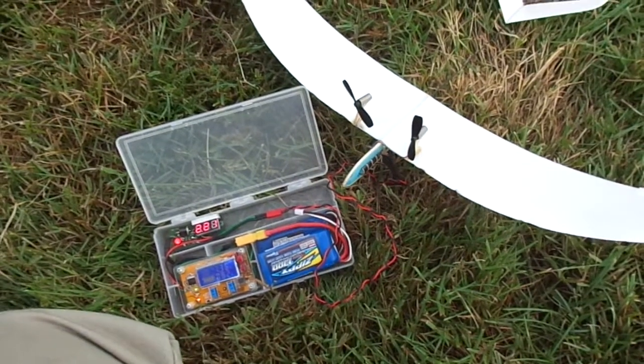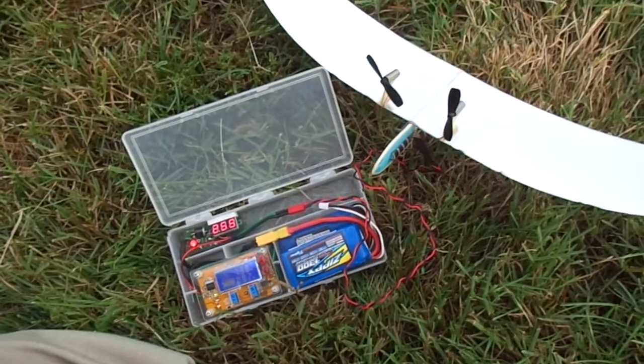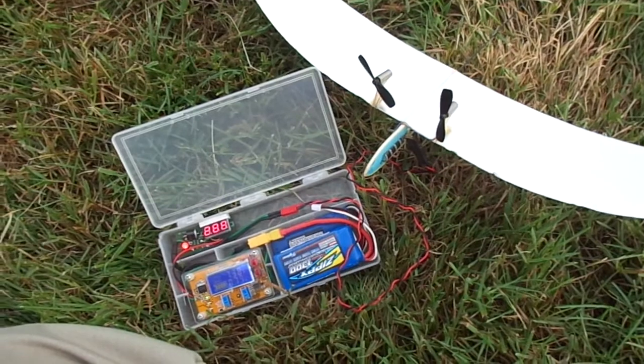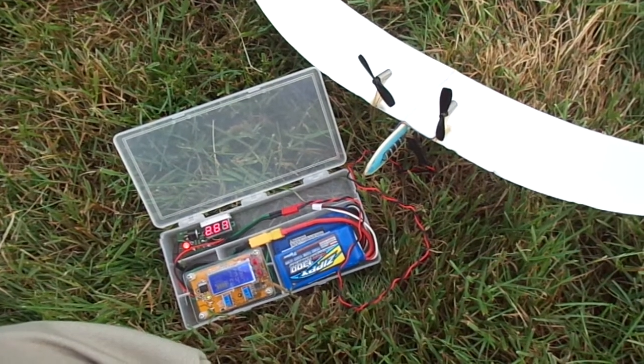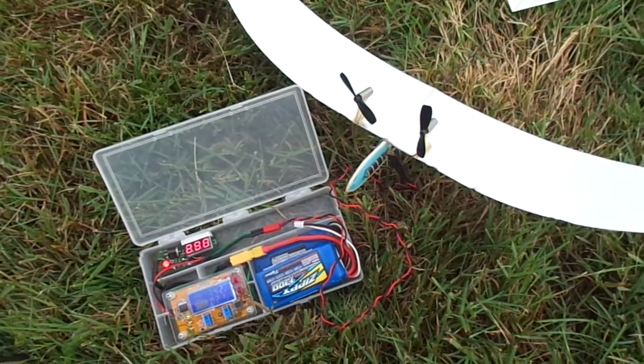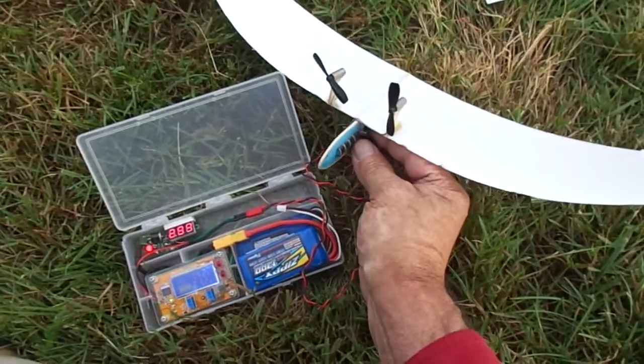Well, time for the last flight of the day. Sun's going down. I'm going to put a full charge in the old original twin engine — my first capacitor plane and still probably the best performing. This thing will do about a minute every time. There's our full charge. Let's see what she'll do.